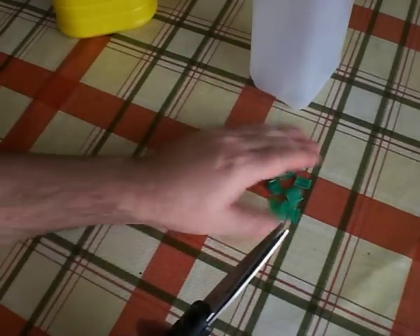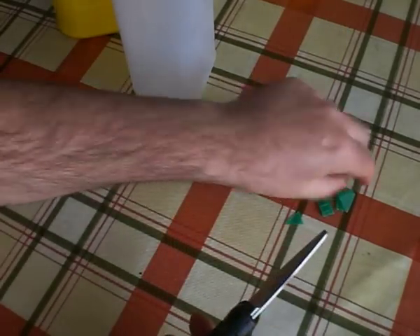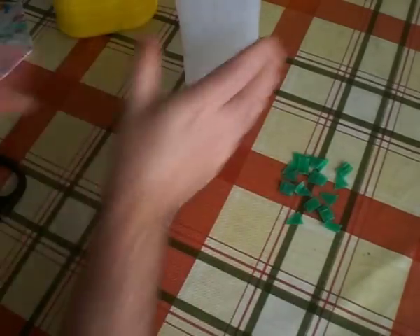It doesn't have to be particularly even — we're just cutting it into small pieces that will be easier to handle and mix. I'm going to mix up all the colours together so I end up with a piece that's quite decorative, but there's absolutely no reason why you couldn't just process a single colour, white or whatever, as long as you've got enough of it.